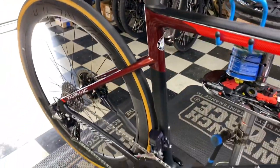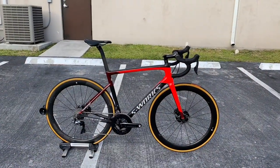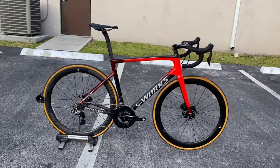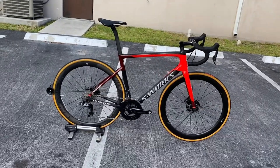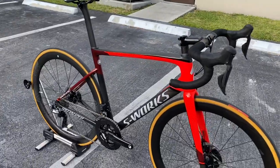Stay tuned after the video — I'm gonna do a freehub body sound test on those wheels. Hey, what's going on everyone, this is GC Performance here back with another video. Today I have for you guys the Specialized Tarmac S-Works SL6, and the reason why I said you guys can't get this bike in the States is because I'm almost positive that this bike is sold only overseas.